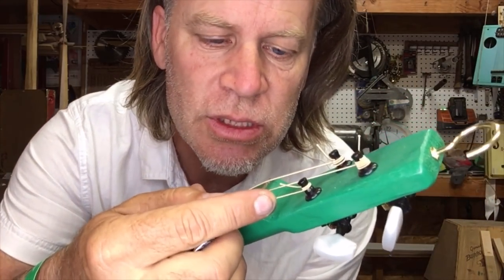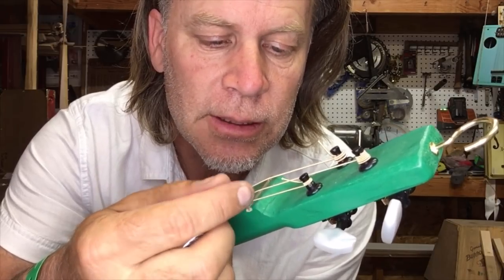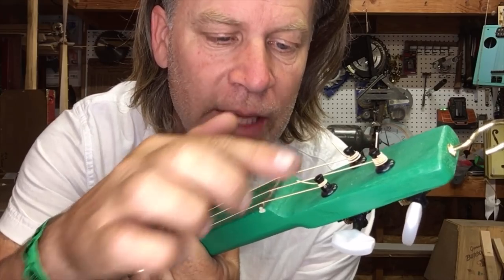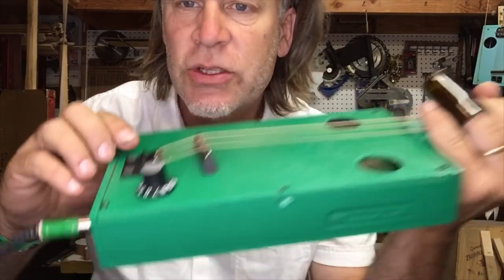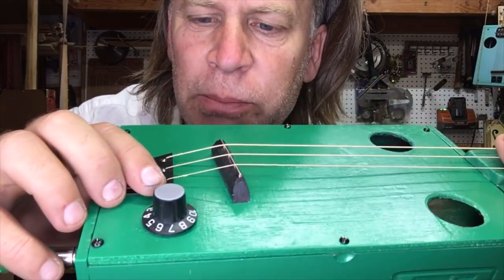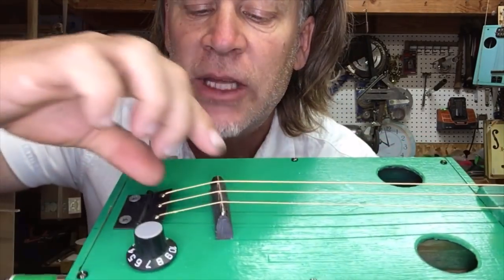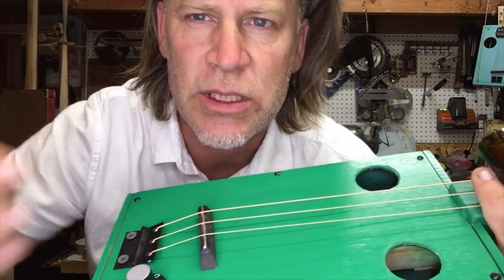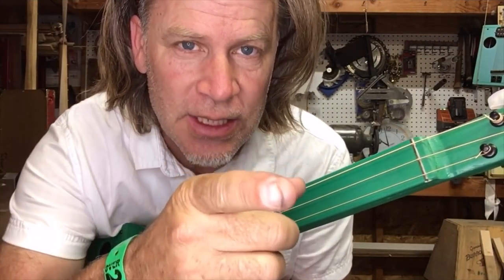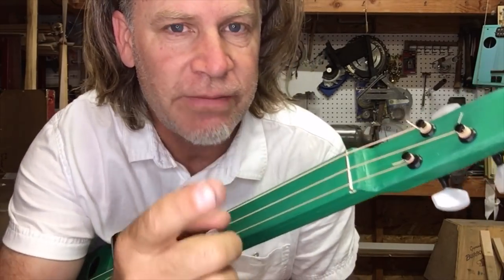If I have a particularly troublesome note, I can stick some cotton or tissue paper in there — that'll cause those strings to stop making noise. I've also had to do that behind the saddle. Sometimes people put little rubber spacers in there. Again, the shorter you keep those string lengths, the more energy it takes to excite them and the less noise they produce.